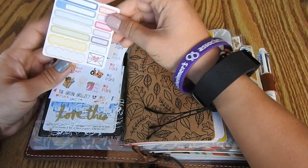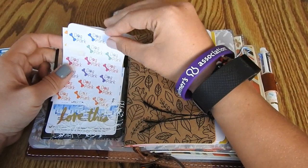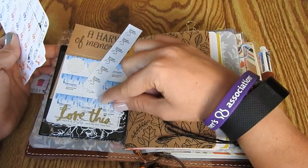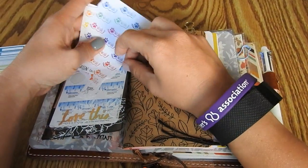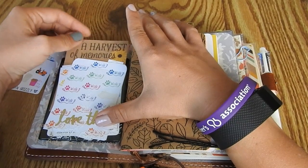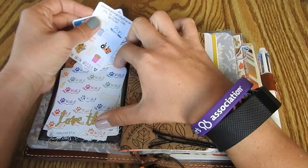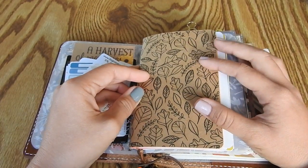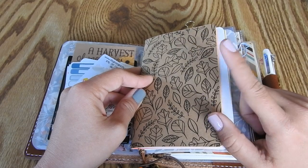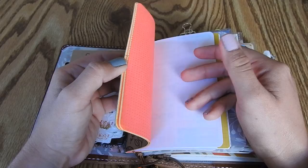In here I have one of those Heidi Swapp pockets from Michaels, and this has kind of turned into my dog sticker collection. I have a sampler from Planner Kate, a little sampler from Green Grizzly that they send in their orders, some dog park and dog walk stickers from Green Grizzly, and then medication stickers that come with my dog's medications for fleas and heartworm. In the back I just have a card cut out from the paper pack. The first insert is a field note or pocket size insert from Yellow Paper House.